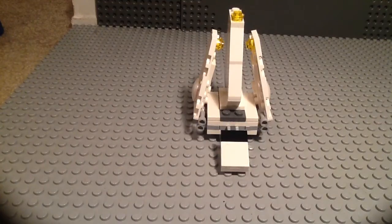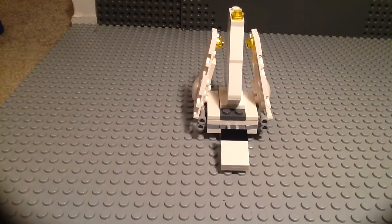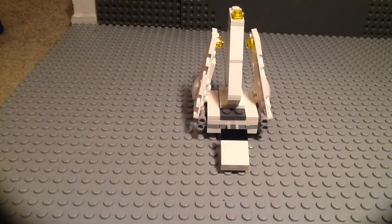What up everybody, WillTheThrill here, and today I'm reviewing a 2014 LEGO Star Wars set. It is set number 30246. It has 57 pieces and costs about $4.